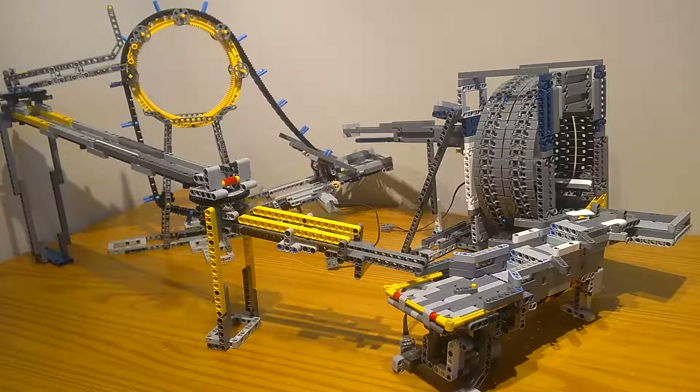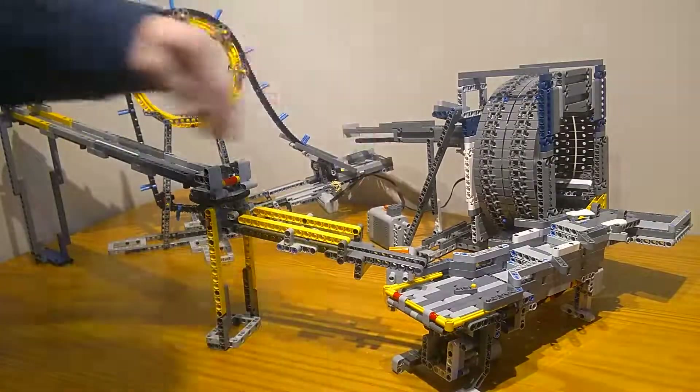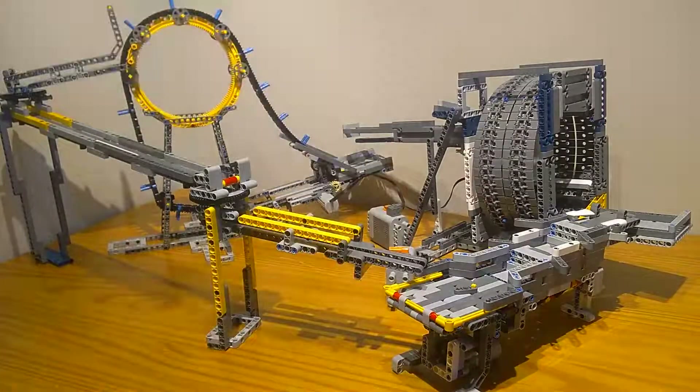I forgot to add the battery boxes — give me a second. Okay, I'm back with the battery boxes in place. I think I said motors, but I'm back with the battery boxes. I got all four hooked up, and now we can see it in action.